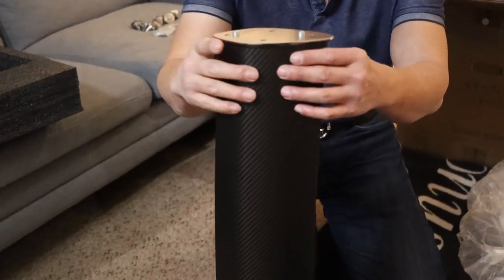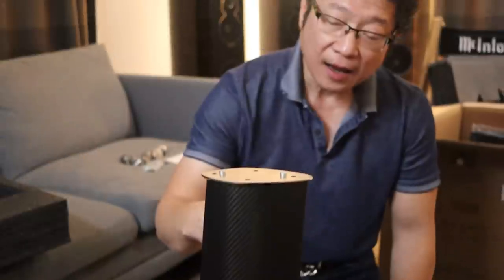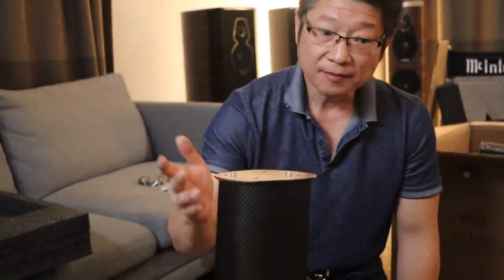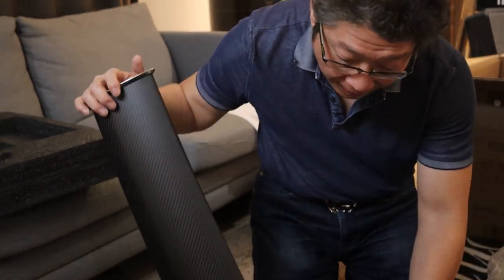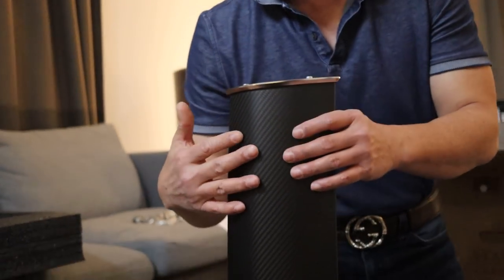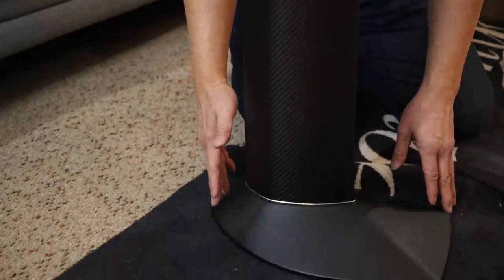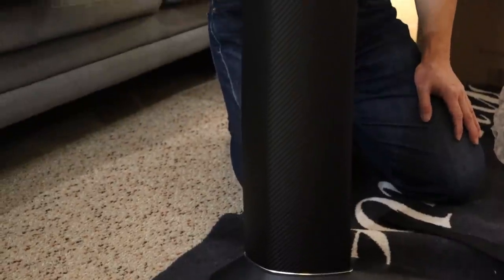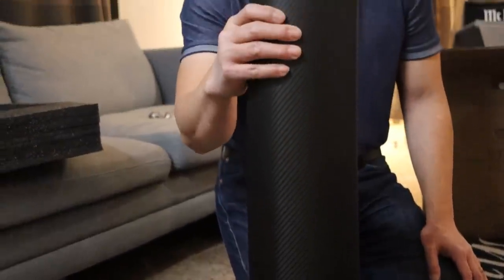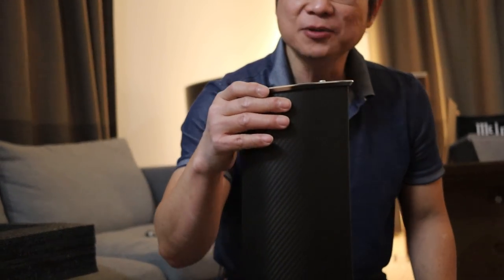This is actually a carbon fiber monocoque stand, developed in conjunction with Pagani Automobili — the company famous for Pagani automobiles. The inside structure is acoustically damped and filled with material to make it even more non-resonant. Carbon fiber is a lot lighter than aluminum or marble, which is what earlier generations of the stands were made of. But carbon fiber is incredibly strong — it's why Formula One vehicle chassis are made of it — and very light, which is nice for people who have to carry them.